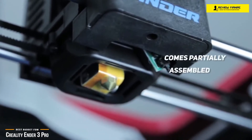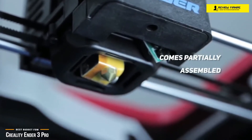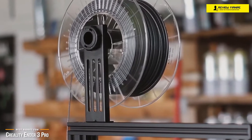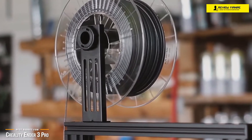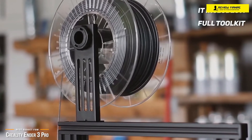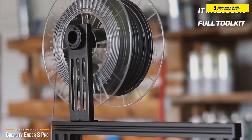The Ender 3 Pro arrives partially assembled, with the most complicated parts like the hot end and the base already built. But you'll need to finish the frame, add the PSU, mount the Y axis, and complete the electronics cabling. A full tool kit including hex keys, a couple of small spanners, a screwdriver, and even some modeling snips is included so you won't need any additional tools.